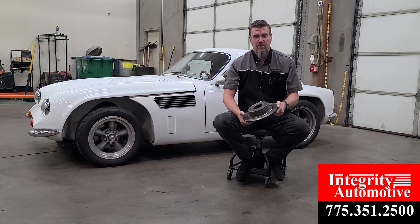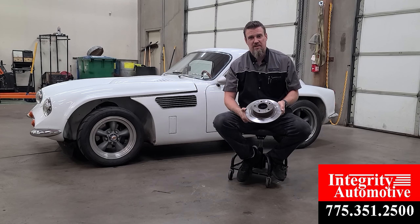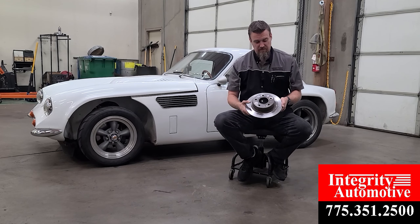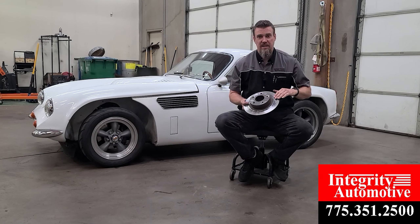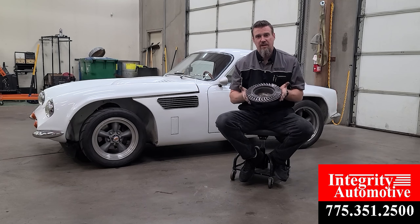Hey everybody, Chris with Integri Automotive, here today to talk about brakes. You ever get that weird noise that sounds like metal on metal? Well, normally you have a surface like this — it's nice and smooth where your brake pad rides on. Well, sometimes it gets so severe it looks like this.